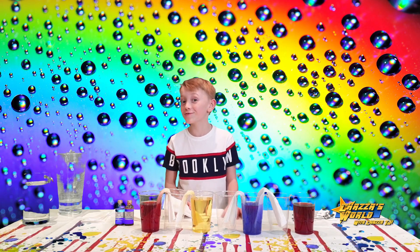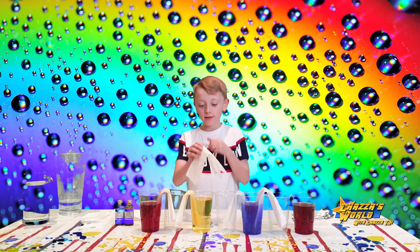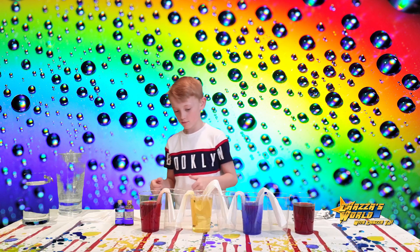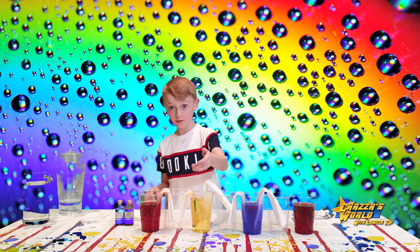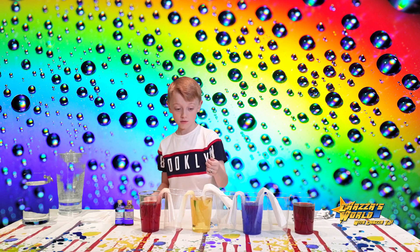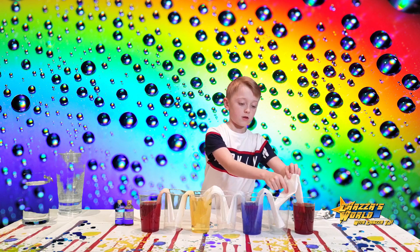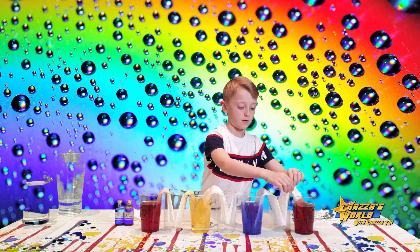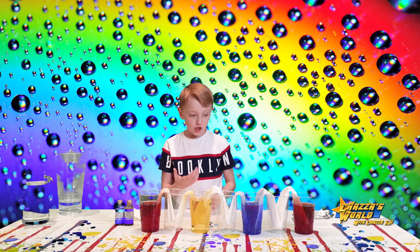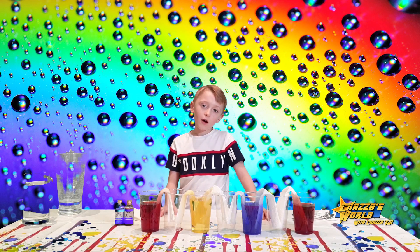So guys, we're going to add the other paper towels — and I just realised you don't need four, you need six. So make sure you watch the end of this video. Place the paper towels in between, push them down with your fingers so they fit into the empty cups. Now we're going to leave this for a couple of hours to let it set, and then we'll come back and see what it's turning out like.